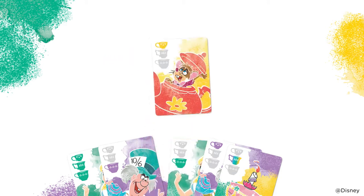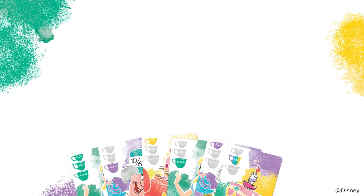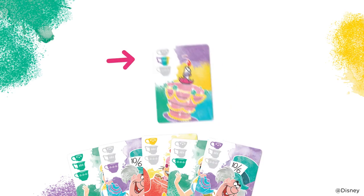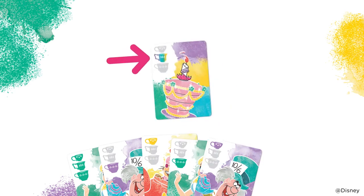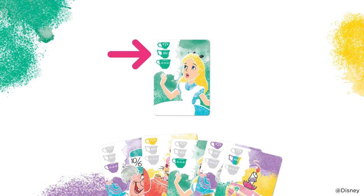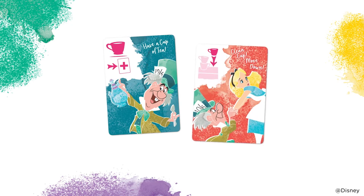For example, when you play this card, stack a small yellow teacup. This one, you'll stack a large purple teacup. When you play this card, choose any medium-sized teacup to stack. And this one lets you choose any green teacup to stack. You only have to stack one. There are also some special cards that I'll show you later on.